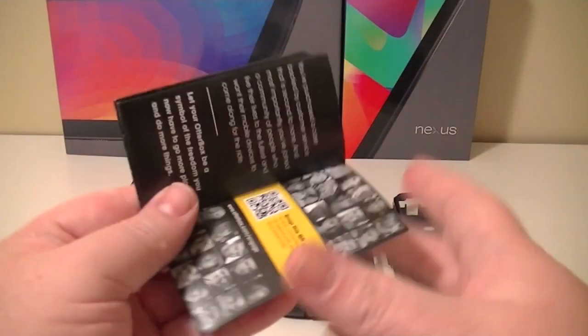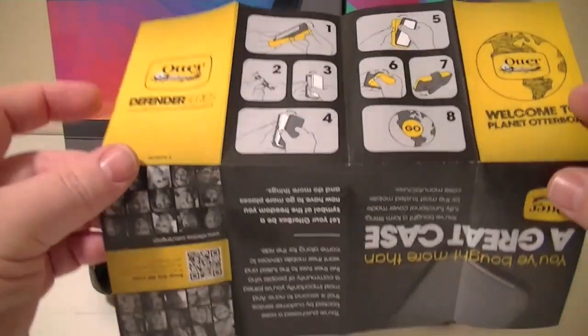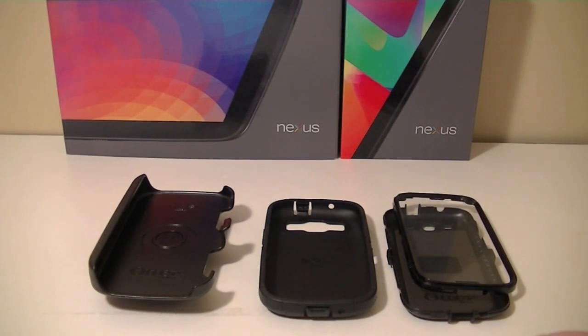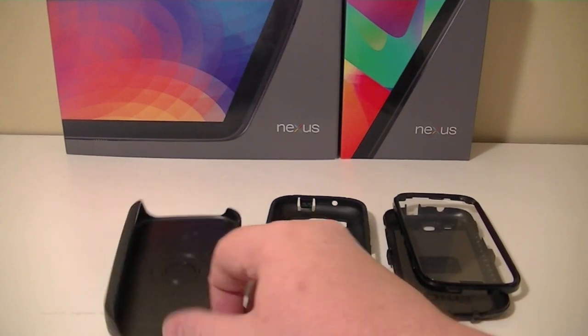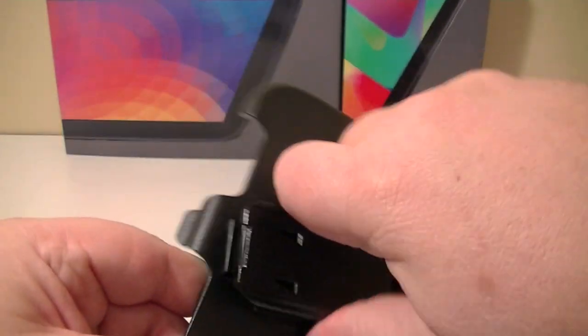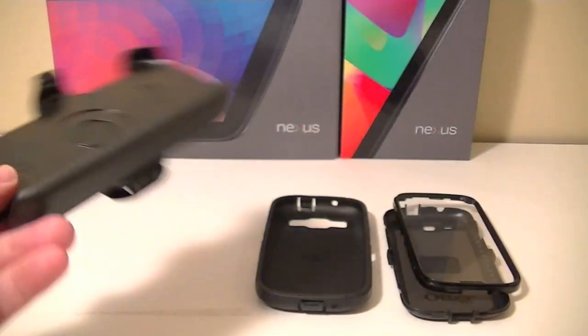It comes with a nice little instruction pamphlet. Most of it's pretty straightforward on how to do it. I'm going to put my phone into it right now. There's only one point that can be a little bit of a trouble spot for people when they're taking the case off. You also get this belt holster, which is really nice — hard plastic swivel clip, very robust. This will not fall off once you have it on.